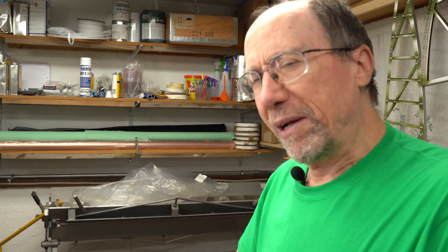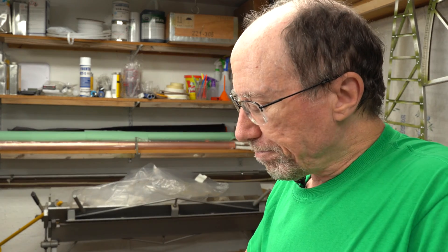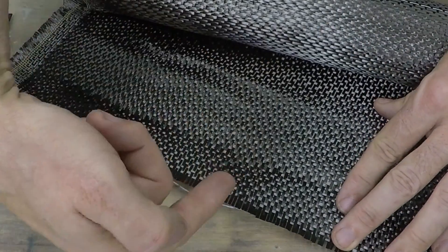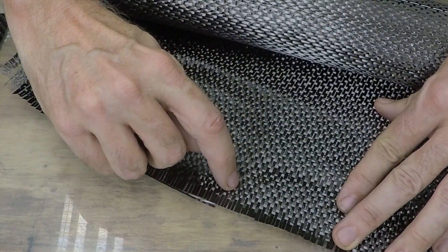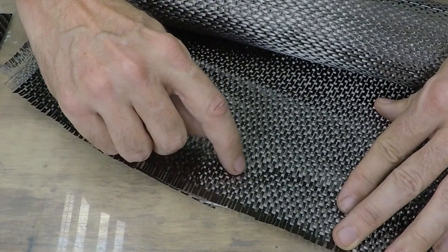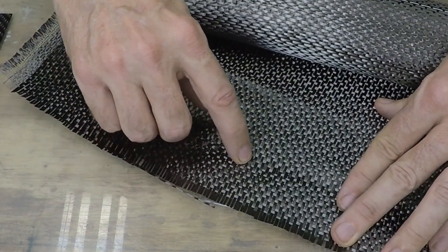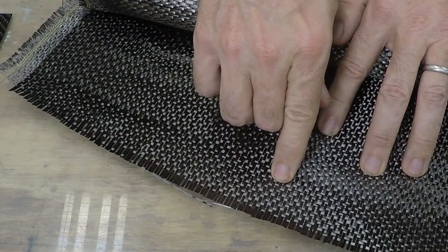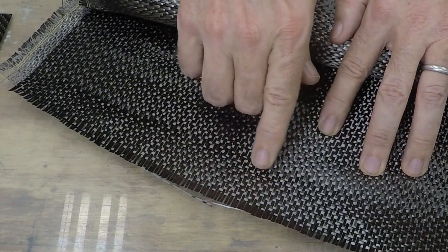Let's talk about the four-harness satin fabric first. If you remember in the last video, I mentioned that the fabric weave is three over, one under, three over, and so on. Let me demonstrate that with this piece of raw fabric. Running this direction, you can have a thread that goes three over, then it goes under, then three over, then under one, and so on. But in this direction, it's the other way around — it's one over, three under, one over, three under.